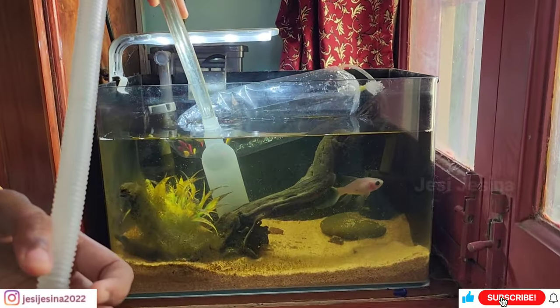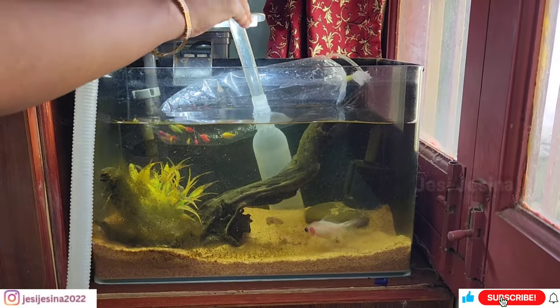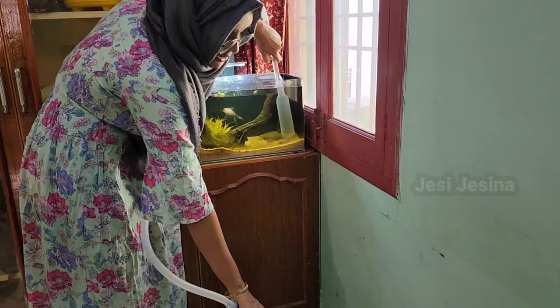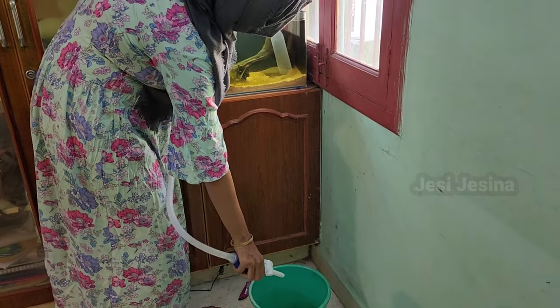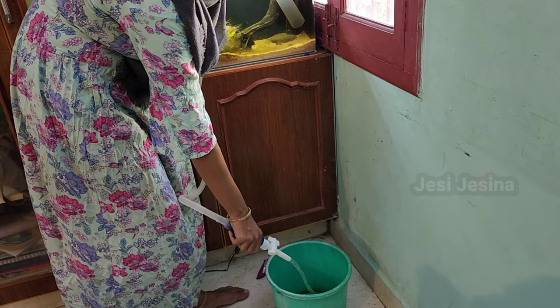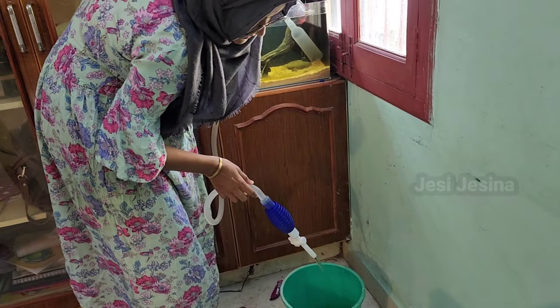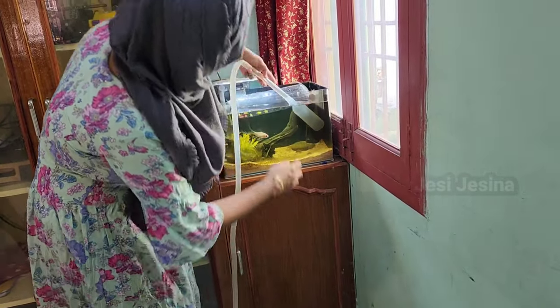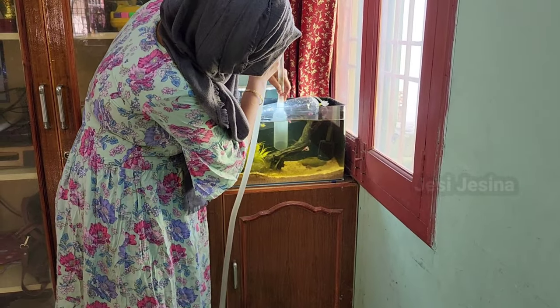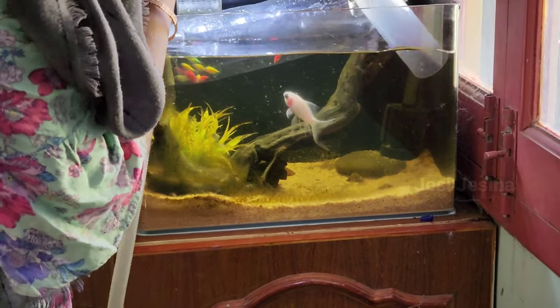When we are cleaning the fish tank, we need to remove the dust. There is a pipe for dust and this will be easy to remove. So we remove the water and clean the dust from the water.